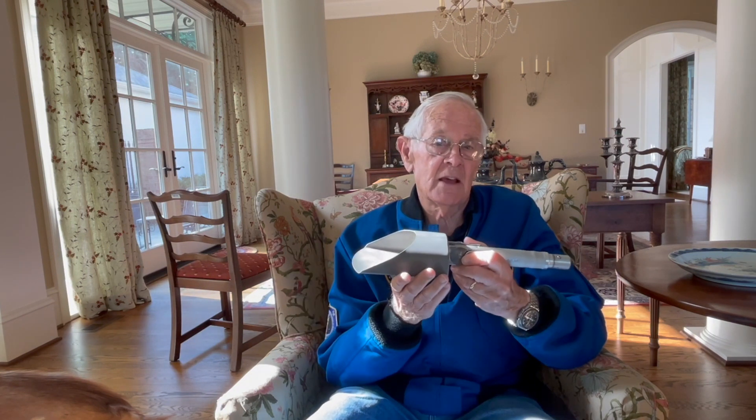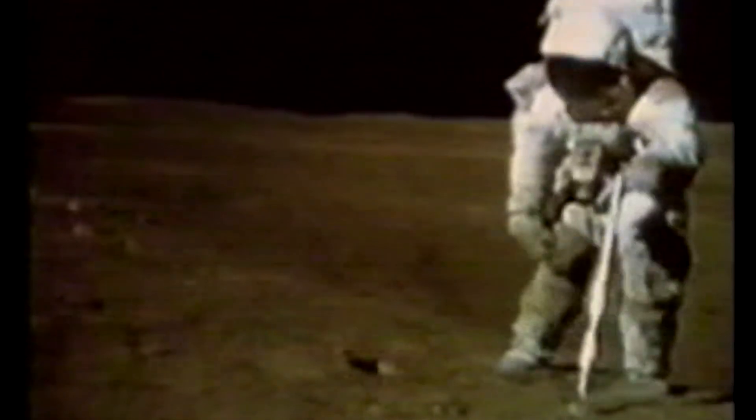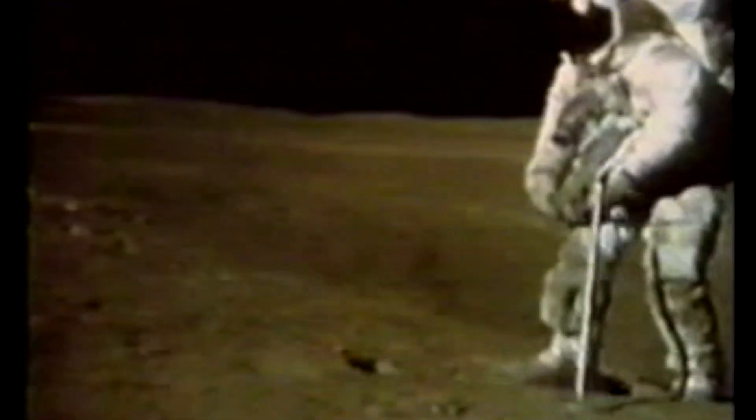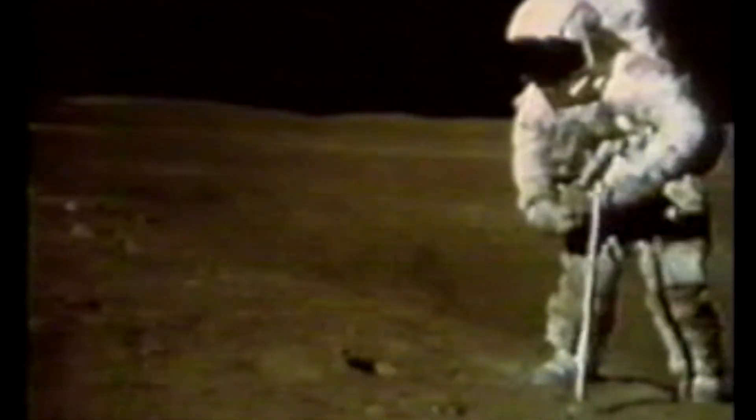We used it mostly to collect fine-grained sand, and also some rocks. I used it to help pick up a rock that was probably the size of a watermelon — I could not pick it up with one hand. So I put the shovel down, leaned toward it, and rolled this rock up my side with my right hand, rolling it up my leg and then cradling it like a little baby to take it back to the lunar module.